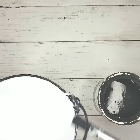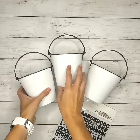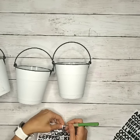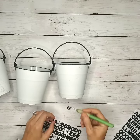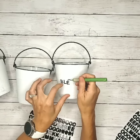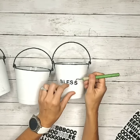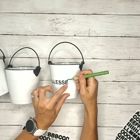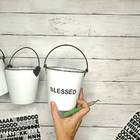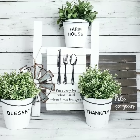It doesn't have to be perfect — you can have it a little bit distressed. Once that's dry, I took some small alphabet stickers and came up with farmhouse phrases for the buckets, like blessed, thankful, and farmhouse. You could use whatever phrases you want depending on the holiday or season. These would also look cute as organization buckets in an office or bathroom. Here it is displayed on my tea towel ladder with my farmhouse tray in the background.